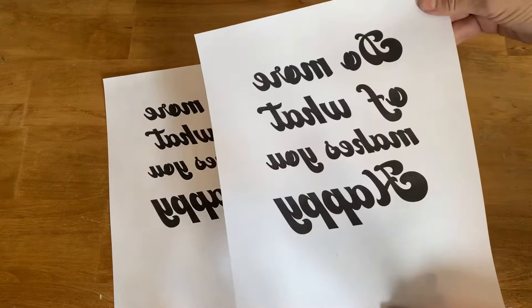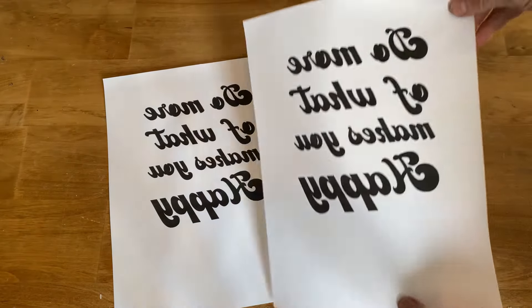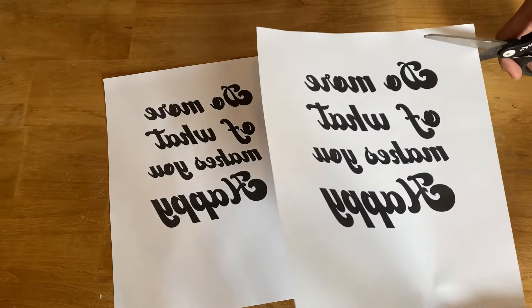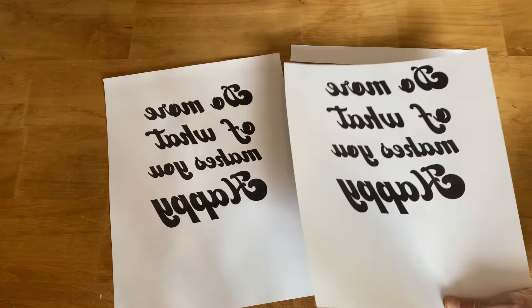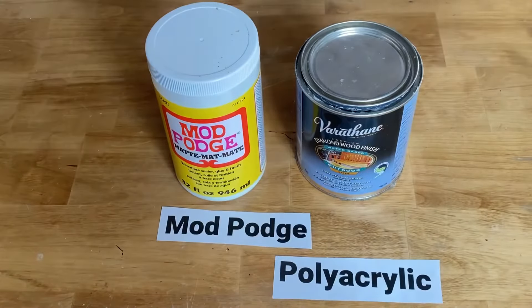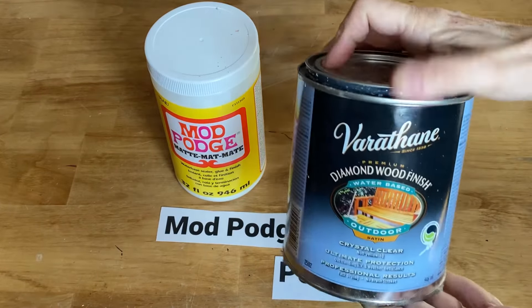Make sure you remember to reverse your text. Both of these products work really well with a laserjet printer. The transfer method with the mod podge will work with an inkjet printer, but the polyacrylic transfer will not work well with an inkjet printer.